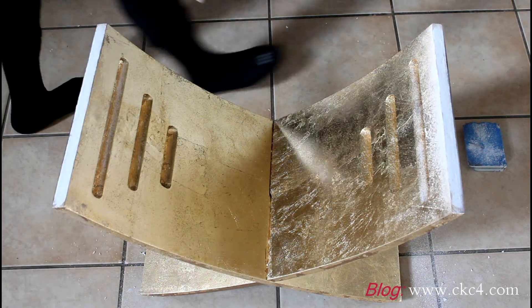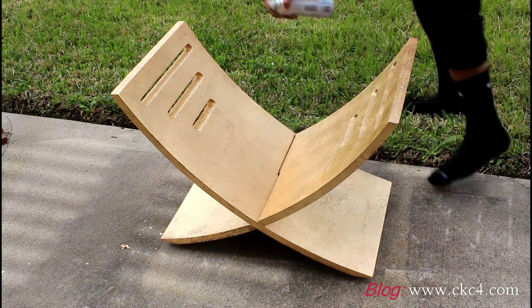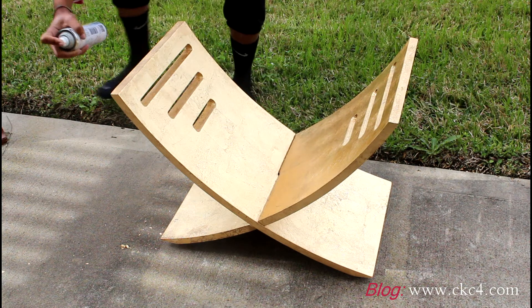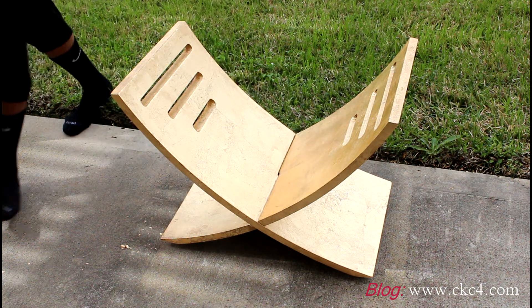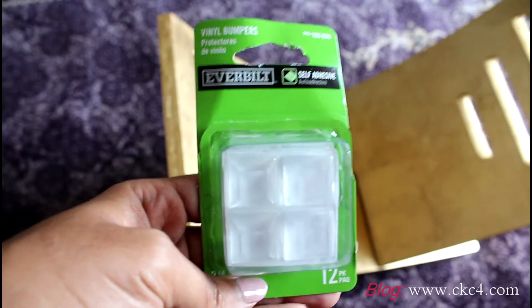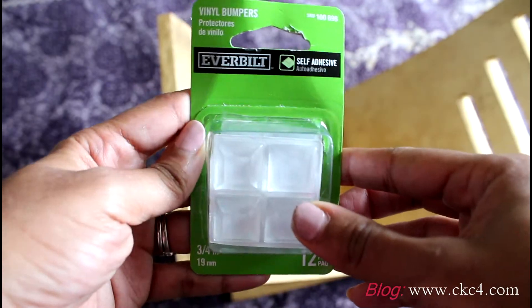I went ahead and put the gold leaf on both of these sections, and I also filled in any missing leaf around the table. Then I sprayed it with sealer. Don't y'all like my outfit — that is my 'not really doing much this weekend' outfit!